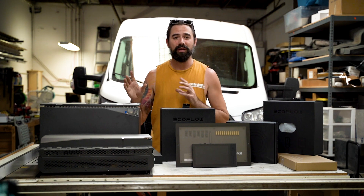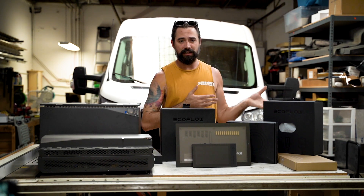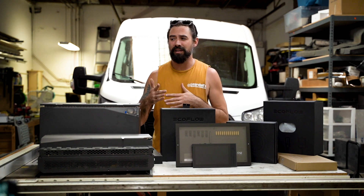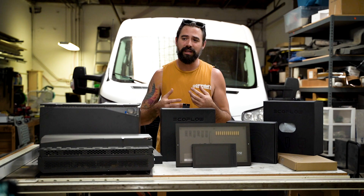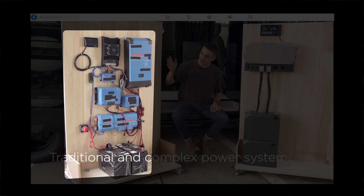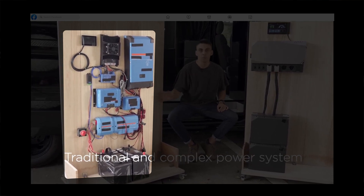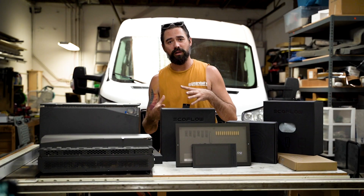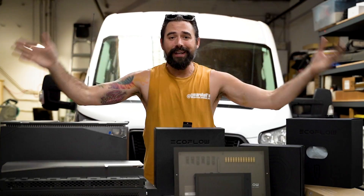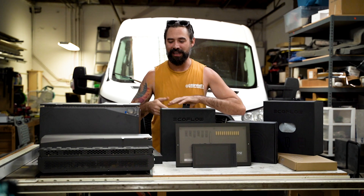Before, there was a lot of low-level electrical engineering that needed to be done. There were a lot of components that do different things, designed to be standalone, not necessarily work together. Even if they were designed to work together, it was still up to the individual van builder to size cables correctly, size fuses correctly, and wire it all together. EcoFlow has figured all that out — that's the all-in-one nature.